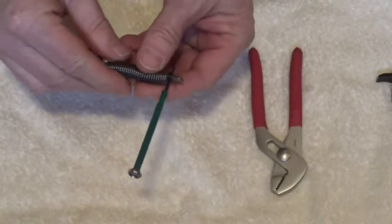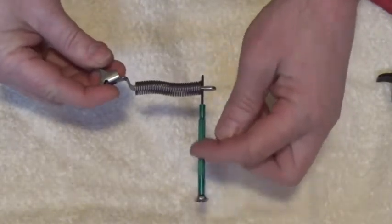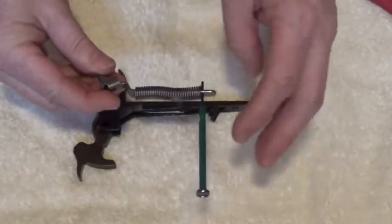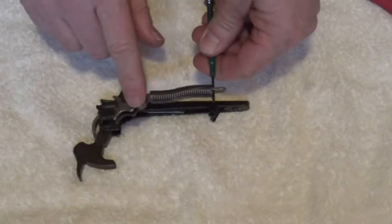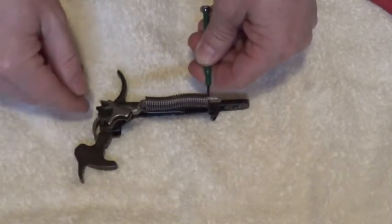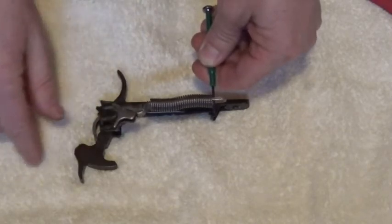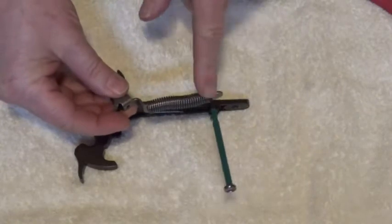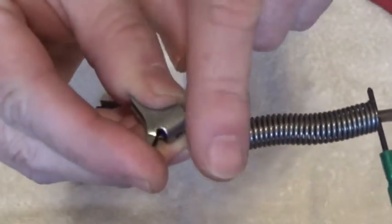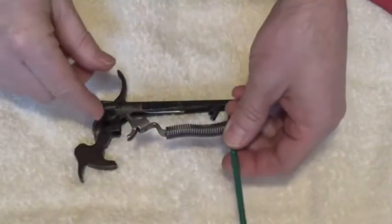Now let's see if we can get it installed into the lower tang. There are a couple of ways to install this hammer spring strut but it only works one way. We can put it in so that the elbow is going up, but that won't work - your rebounding hammer will not rebound and you'll probably have light strikes on the primer because it won't have enough spring tension to push the hammer forward. So this elbow right here needs to be pointing down - you come up over here and go down into the lower tang. That's the correct orientation.